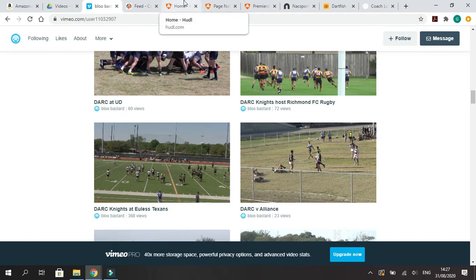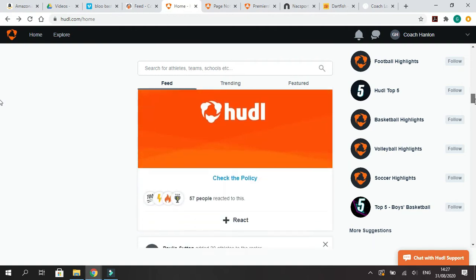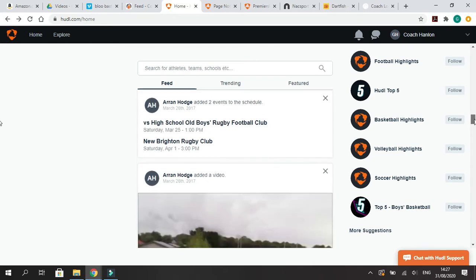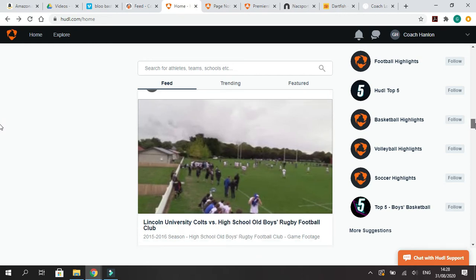When we're going to talk about performance analysis, that means we start talking about software. I think the most common and well-known software in the US would be Huddle. A lot of high school football teams use this. Huddle is an analysis software but also a complete online package — you can add athletes to rosters, schedule events, and post the video of games so people are able to watch it on Huddle.